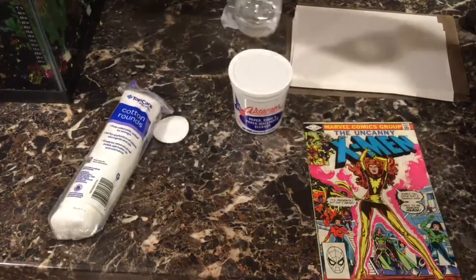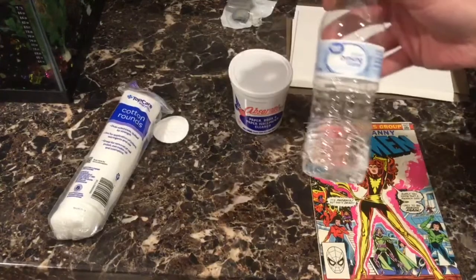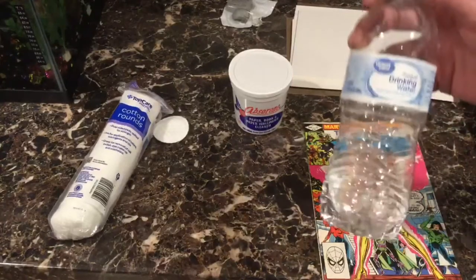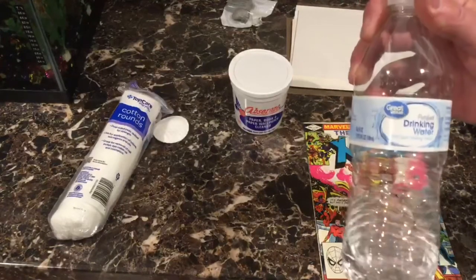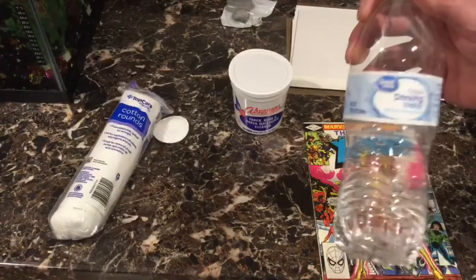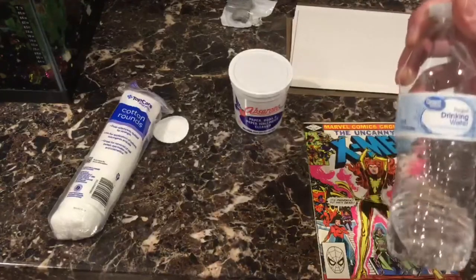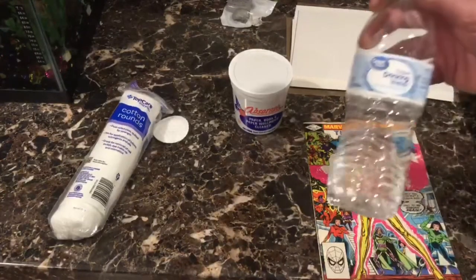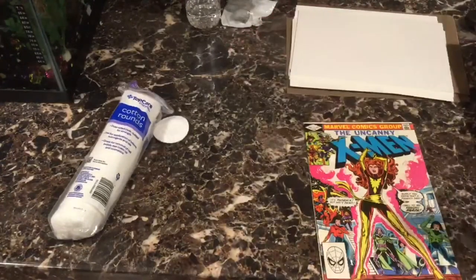For the steamer we're going to be using, the best water to use is distilled water. If you don't have distilled water like I don't right now, purified drinking water — which is reverse osmosis — is going to have the least amount of minerals in it. Do not use regular spring water; it's going to have minerals in it that will stick to your book and do more harm than good.